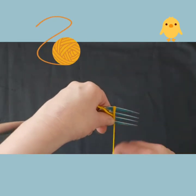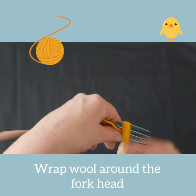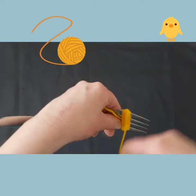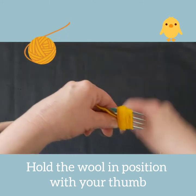Place the length of wool onto your fork, hold in place with your thumb, and tightly wind the wool around the fork head. Continue to wrap the wool around until you have a good bundle of wool on your fork head.